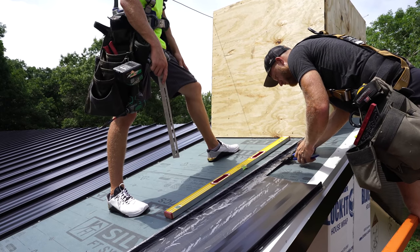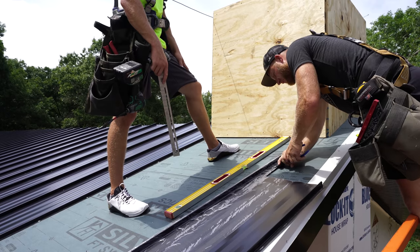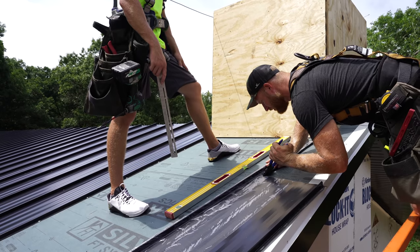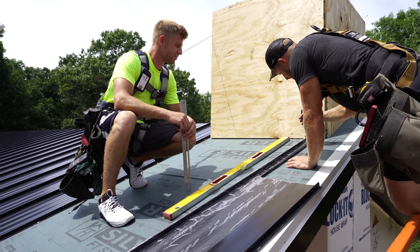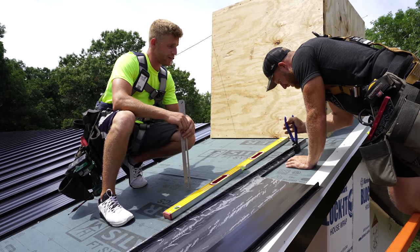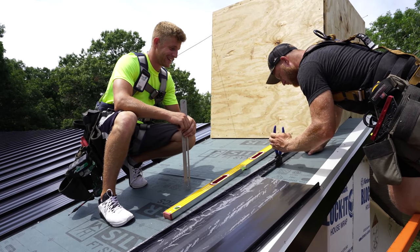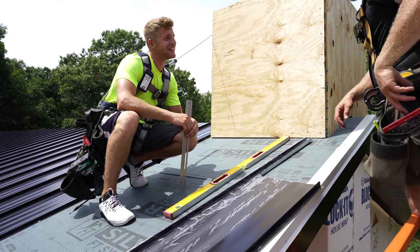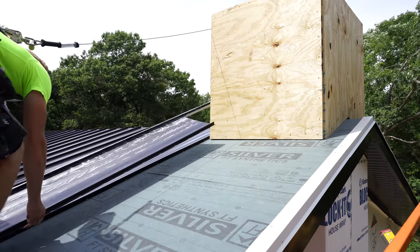You guys hear that background noise? Another scissor lift - it's not us, obviously, because we're right here. So Zach's back - the electrician is going to town on getting the wiring in the ceiling ran. The right tool for the job, Greg. I say there's a difference between too many tools and having the right tool. They're not synonymous. You can't have too many tools. Are you done talking? Cause I wasn't paying attention.